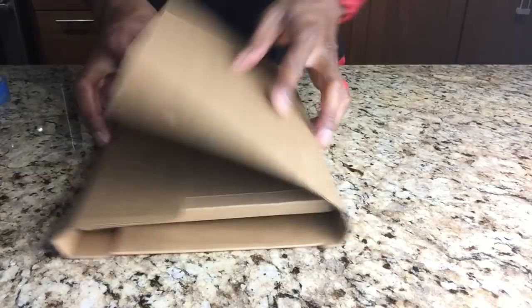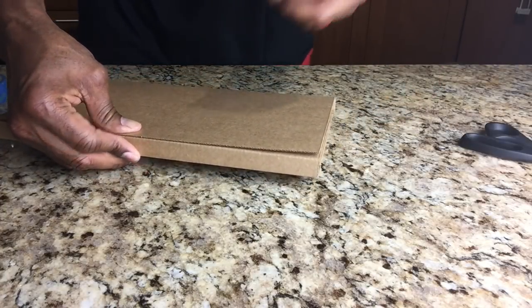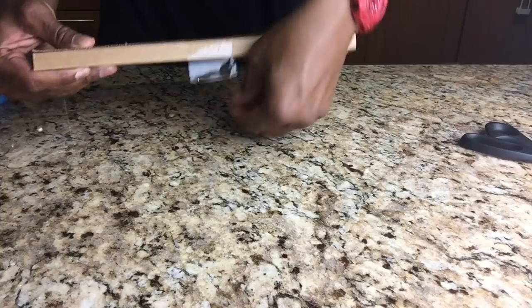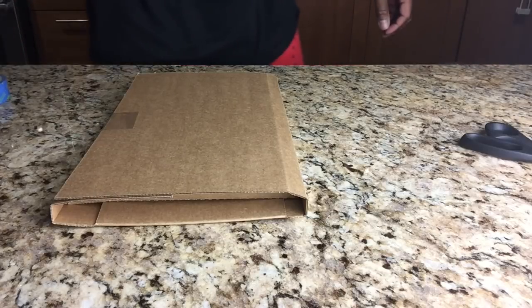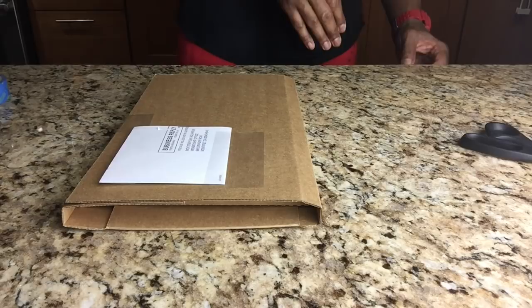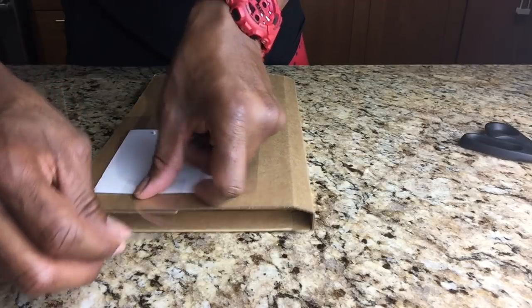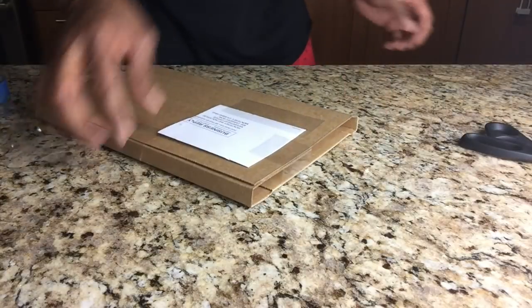The next step is to fold the mailer closed. I take advantage of the creases I've already placed in the box by bending those three sections on the left and the right to get the box pulled together and make sure everything fits nice and snug. I then use a piece of tape lengthwise to hold the book closed, then grab my label, place it on the box, and use various lengths of tape to hold the label in place — including a longer piece that wraps back around to the back side of the box.